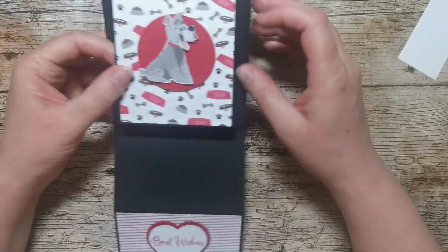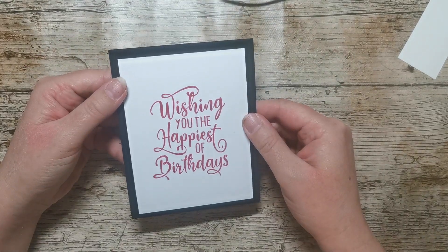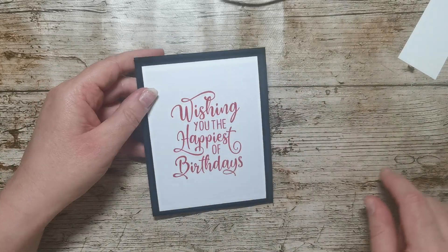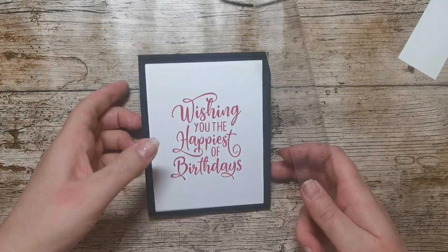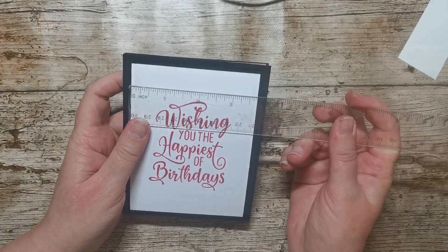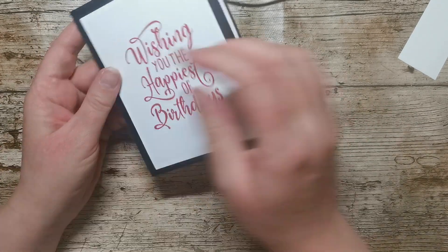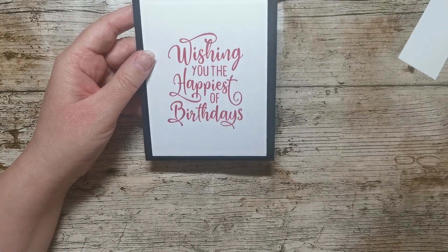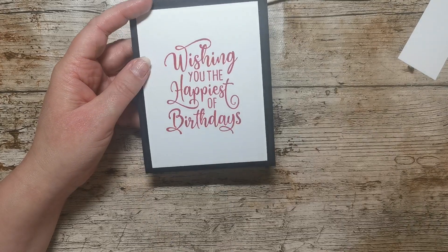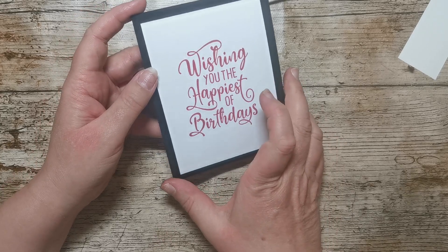So when we put the card down like that we can open it up — if that comes in the post like that. I've stamped a piece of Basic White cardstock for the back of this; it measures three and three quarter inches by five inches. This also comes from the Happiest of Birthdays stamp set, but any birthday sentiment will do, and there's also enough room on there for somebody to write who it's to and who it's from.